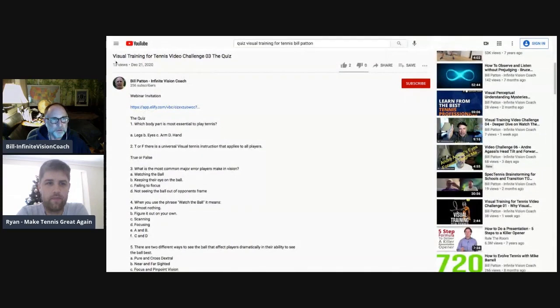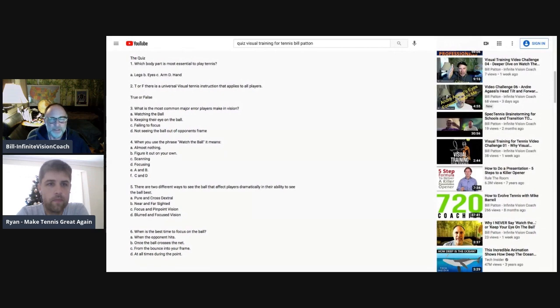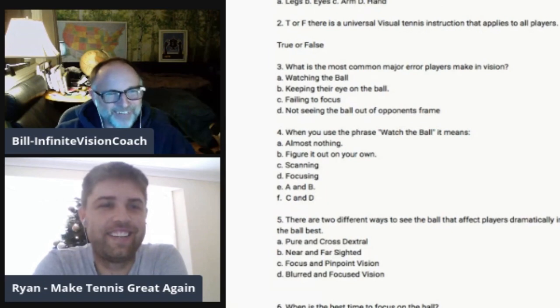In this video, Visual Training for Tennis — I will read it to you, you can read along, and then we'll get your answer. Which body part is the most essential to play tennis? A, legs. B, eyes. C, arm. D, hand. B, eyes. Okay, you are correct, Ryan.